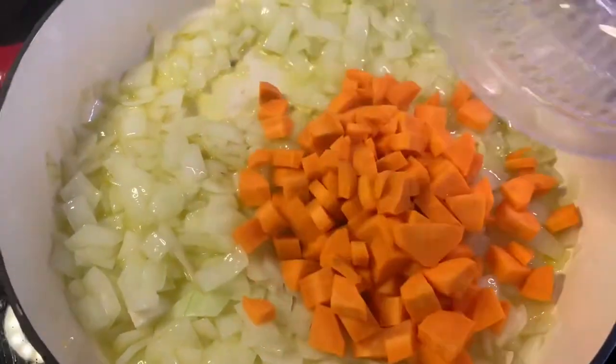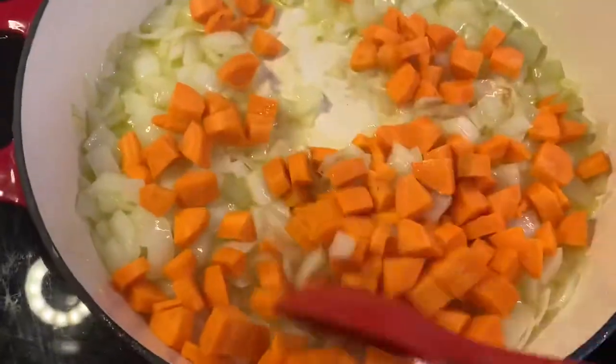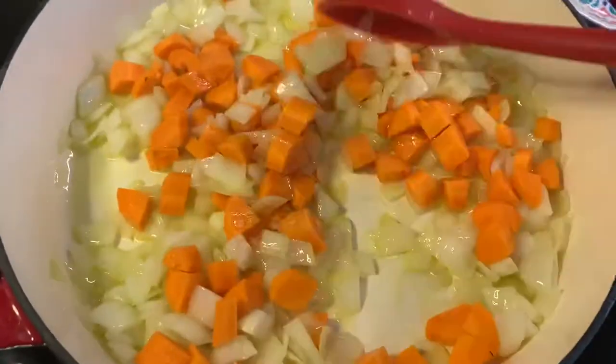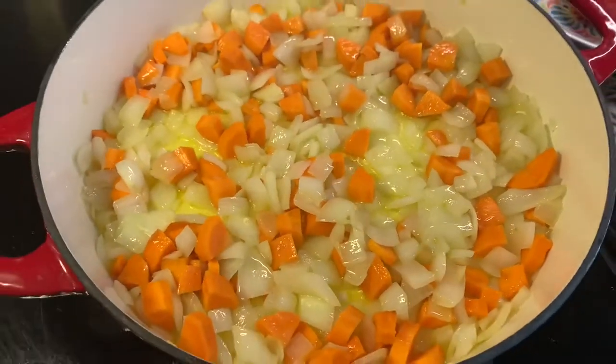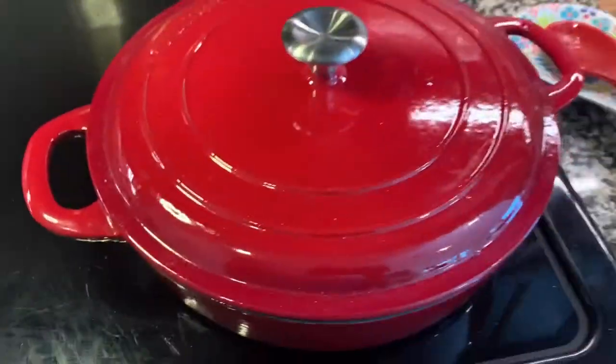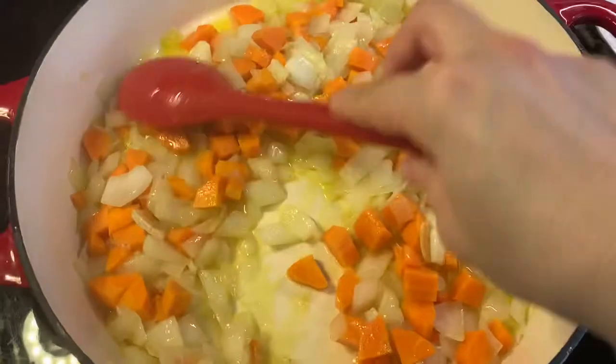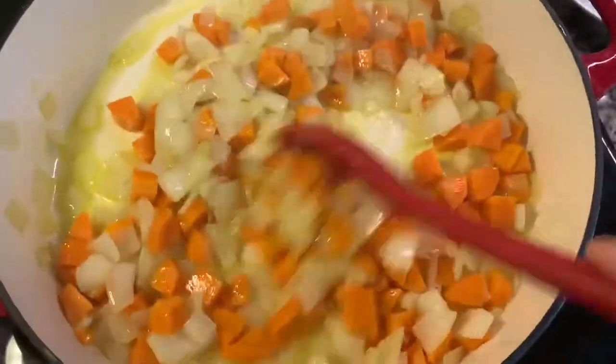When the onion is translucent, add the carrots. Keep in mind that if you grate the carrots the cooking time will be shorter. Put the lid on and cook the carrots over medium heat. After the onion and carrots are half cooked, add the zucchini and the garlic.